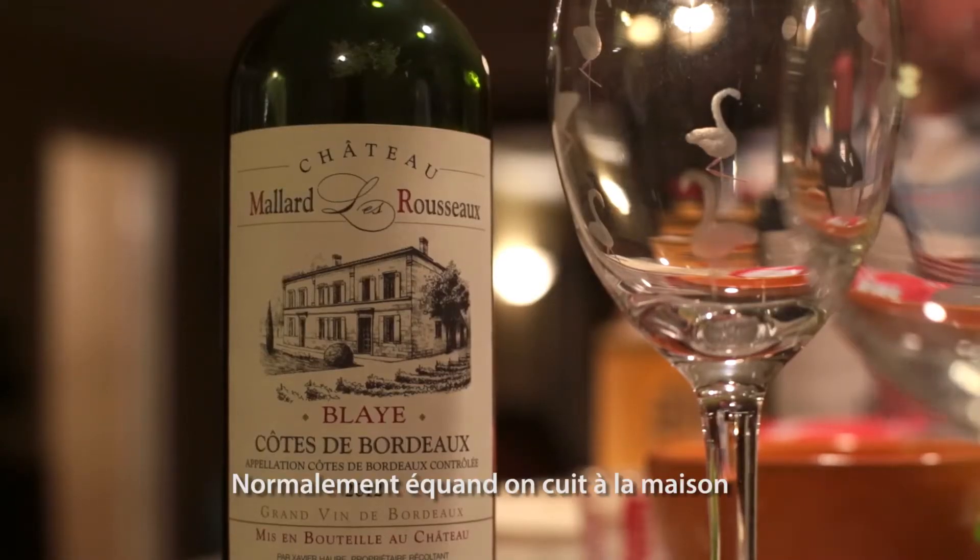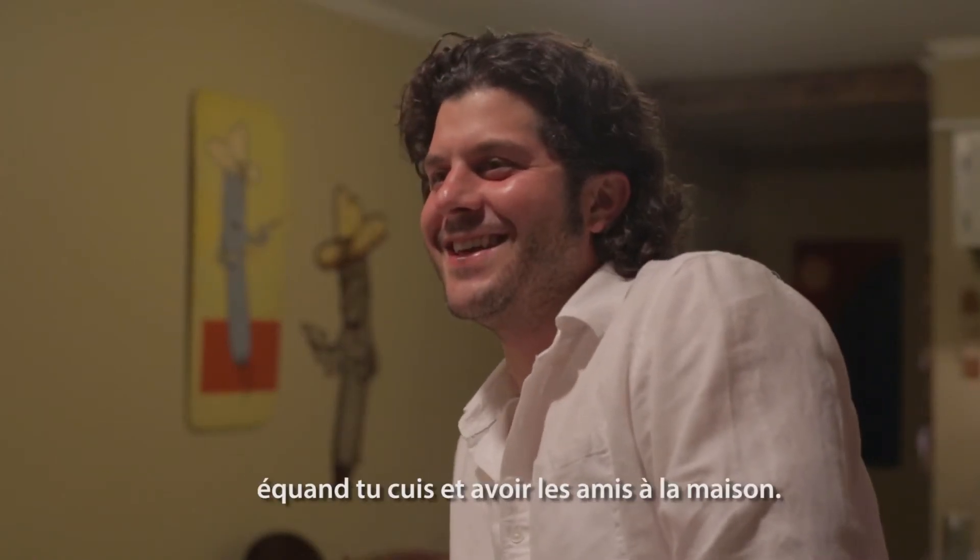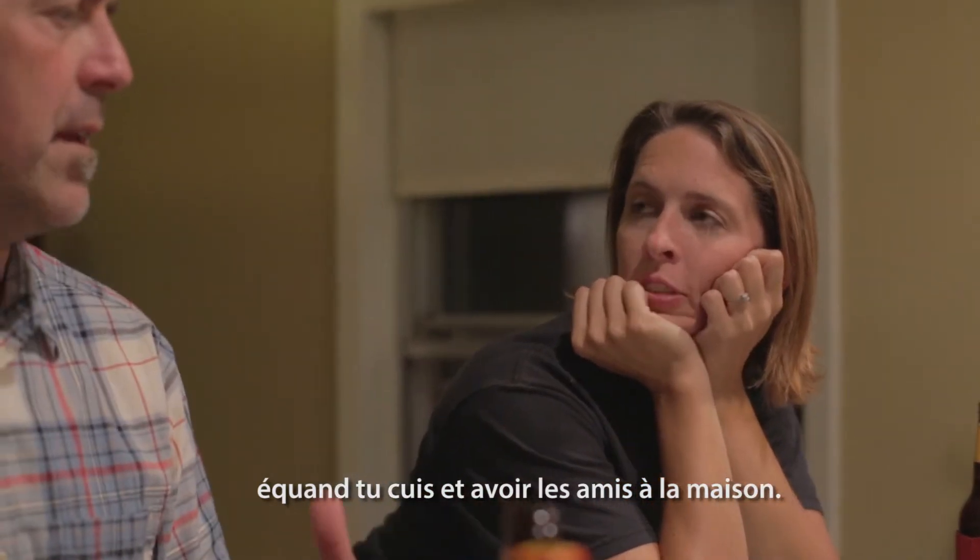Normally when we cook at home, we don't entertain too much, but it's always a great time to cook and have people over. We always enjoy that.